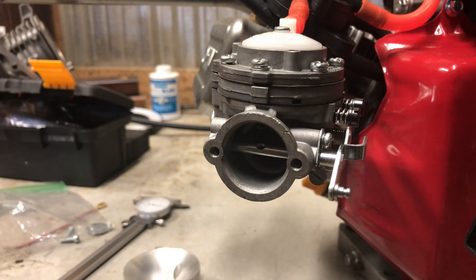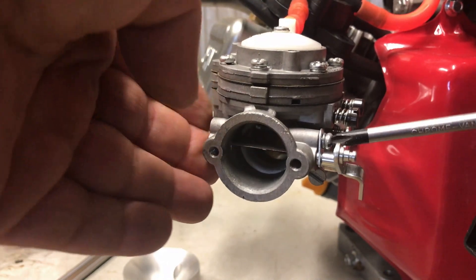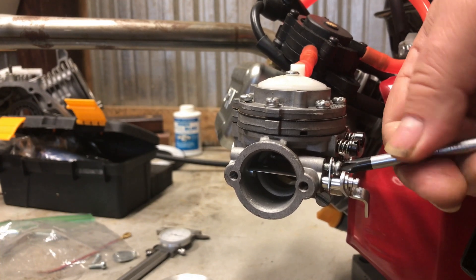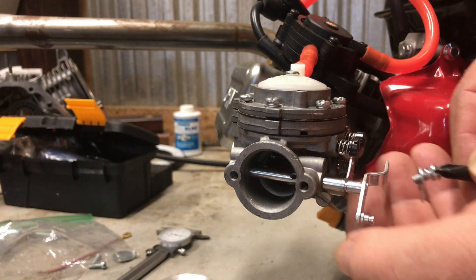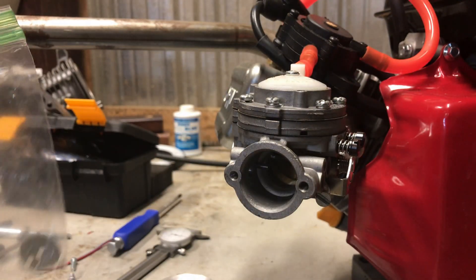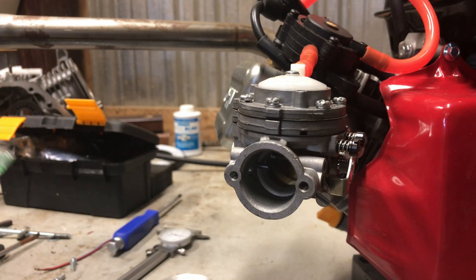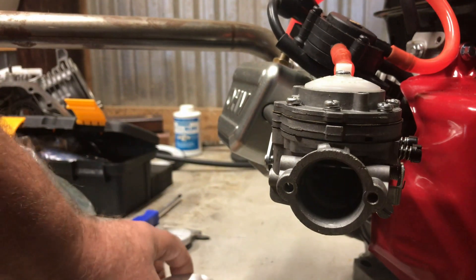What I'm going to do today is pull the choke butterfly and the choke shaft out because they're not going to be used in this engine. The Tillotson carburetors actually pump fuel, so you don't really need a choke — all this does is just block air and we don't want to block any more air than we have to. I'm not going to throw this stuff away; I'm going to put it in a little ziplock baggie and seal it up, stuff it in a drawer or a box for another day, because stuff like that always comes in handy.